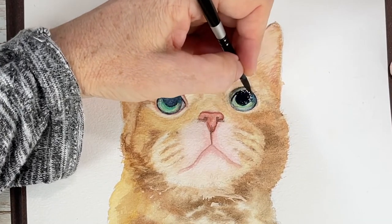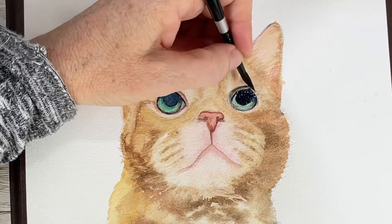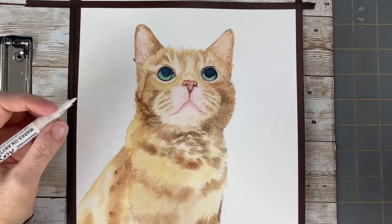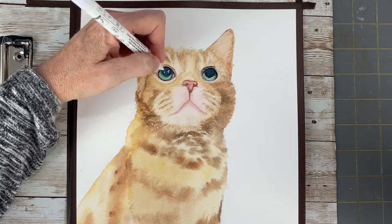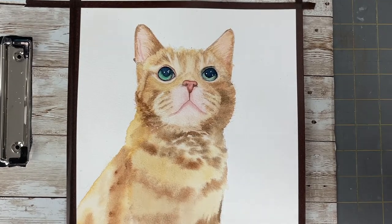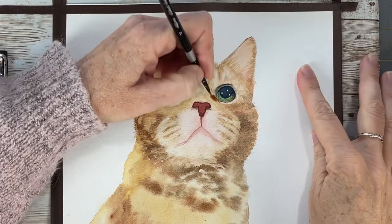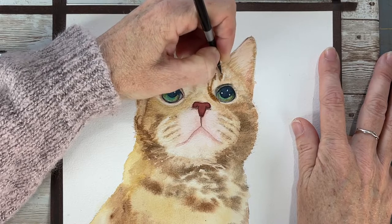I don't usually get too far into an animal painting without getting the eyes and the face basically done first, because if you don't get the face right there's no use continuing. What I used there was my acrylic white pen instead of watercolor opaque white — it's very fine and lets me get in there to add those highlights in the eyes. Now I'm building up wet-on-dry with very fine brush strokes, getting all those little hairs in.